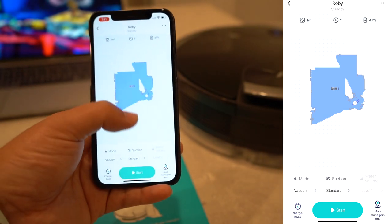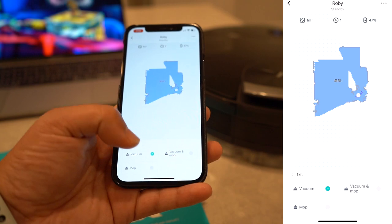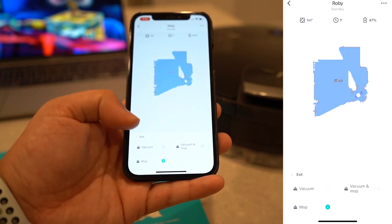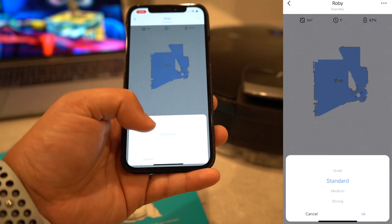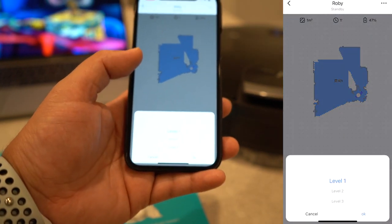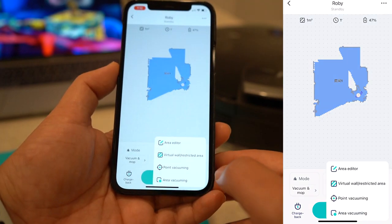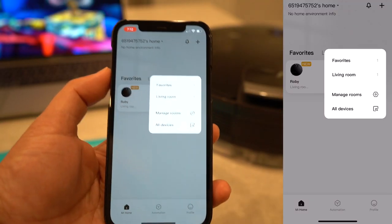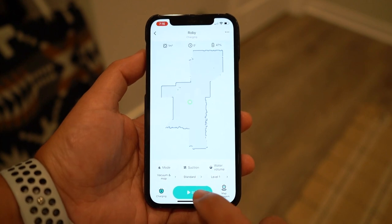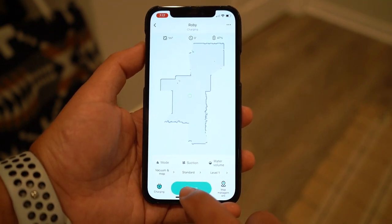This little graph is where it scanned when it was at my desk. We can see the battery percentage on the right. Under mode, we can choose vacuum only, vacuum and mop, or mopping only. There are suction levels — quiet, standard, medium, and a really strong mode. Standard is probably best for a new house. Then water volume controls how much it drips. The map management section is where you edit areas and manage rooms, create borders, or track which room it's cleaning.